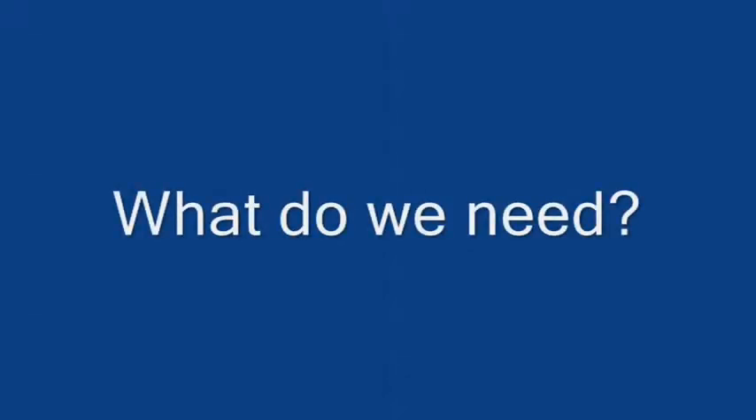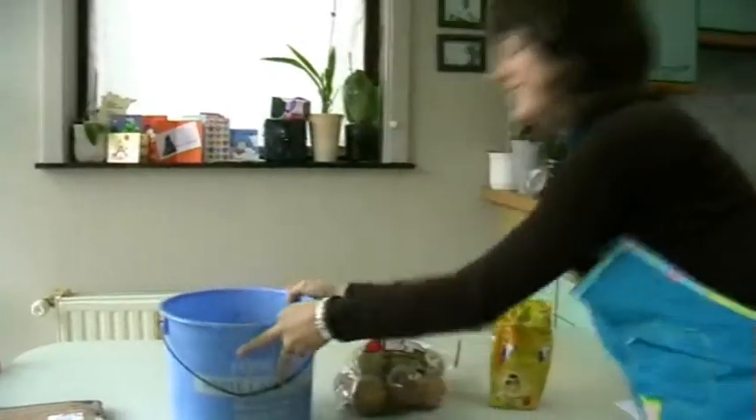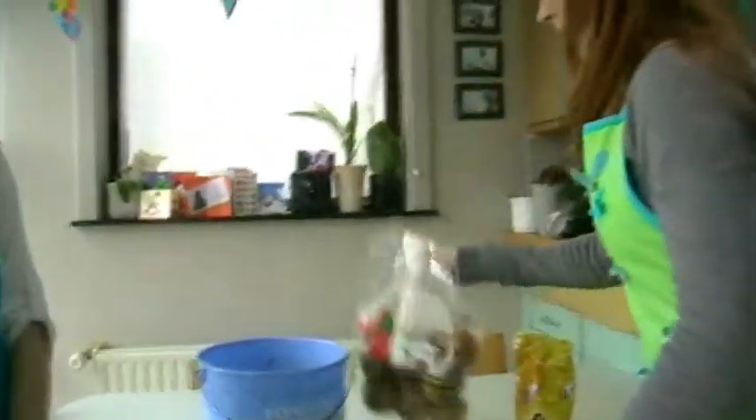Hello! We are the cookers for today and today we will make for you apple stuff, potatoes and sausages. The ingredients we need are sausages, potatoes, apples and sugar.